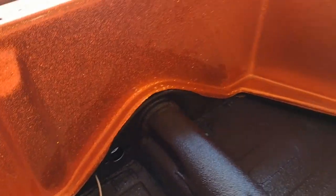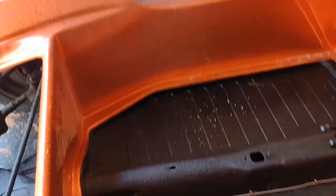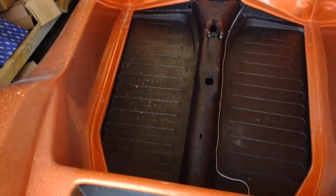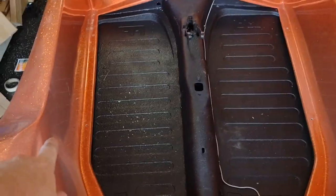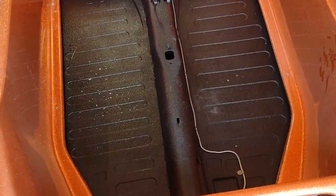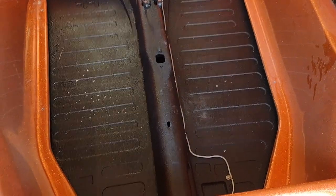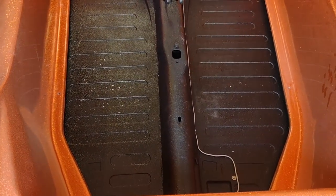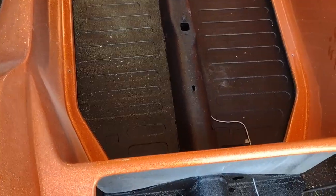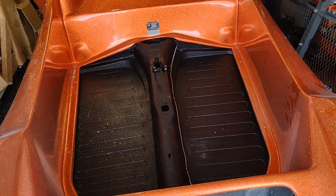Now I need to go get some weatherstrip adhesive so I can put on the pan gasket. Then I can come back and start putting bolts and stuff in. Hopefully the four bolts they drilled through the body to clamp it down during shipment actually fit. I wish they would have done that a little different, but it is what it is. Let me get back to taking everything down so I can go to the store.